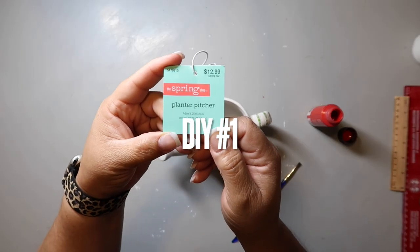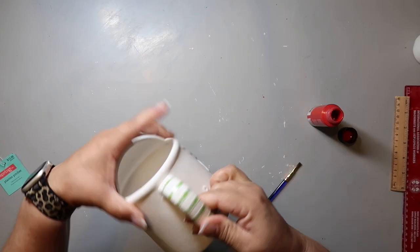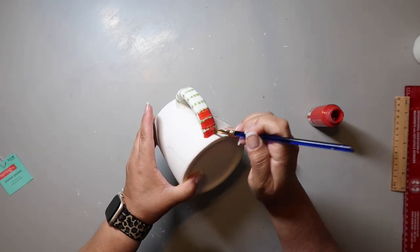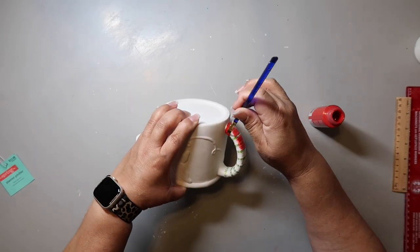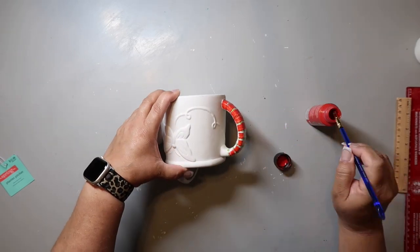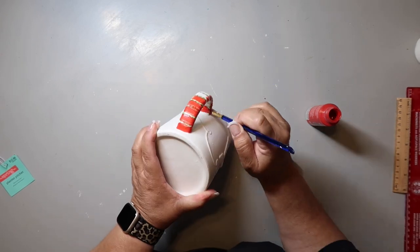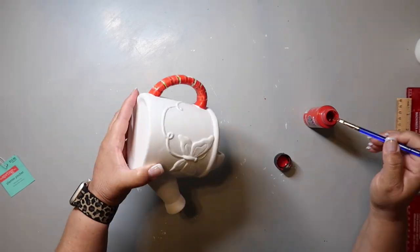I'm kicking it off with this little teapot that I got from Hobby Lobby. I got it a while back on clearance. I took off the tag and wrapped the handle with some washi tape, and now I'm going in with Christmas Red, just painting where the washi tape is not. I'm painting it all the way around and I do have to give it a couple of coats to make sure it has good coverage.